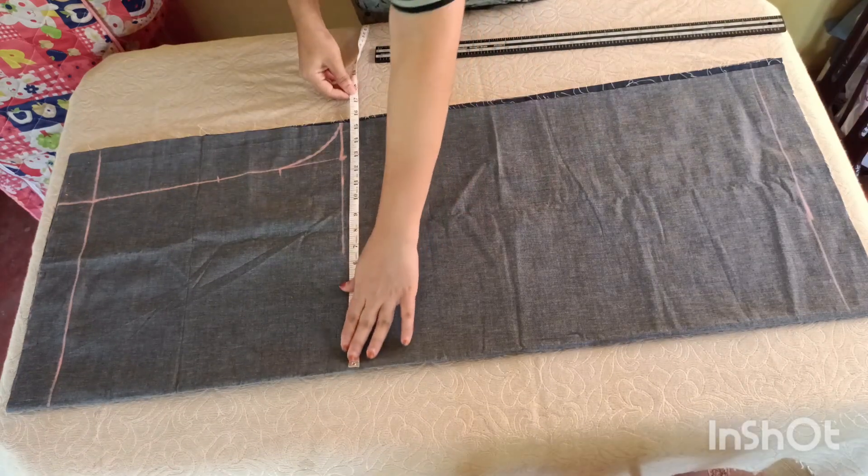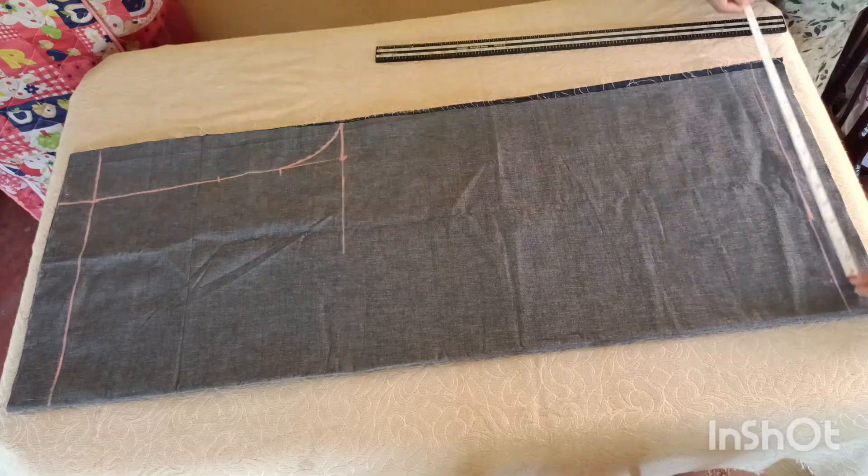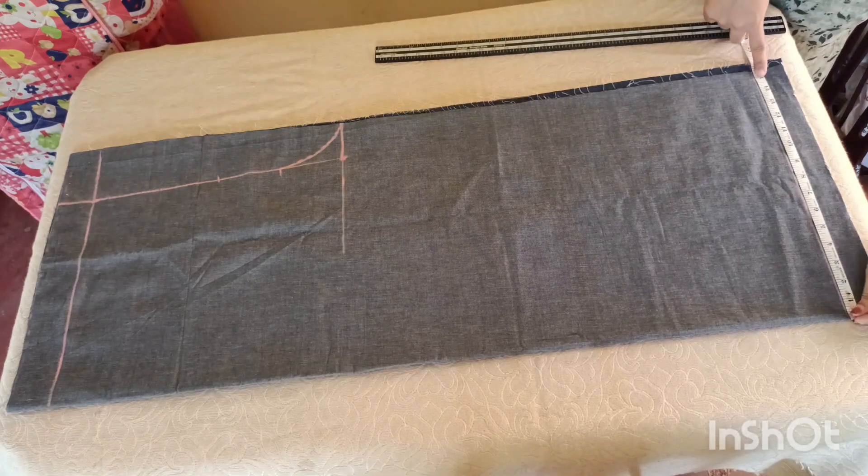I am marking the width of this cross. I will add the width of the width of it to the bottom width. Then I am marking the width of the pan to the width of the pan.